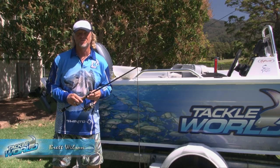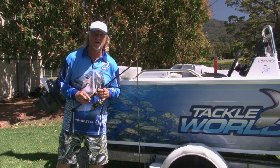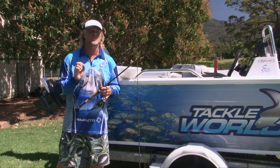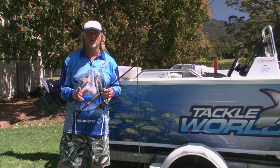Welcome to another edition of the Tackle World Fishing School. After you've had your day on the water, come home, washed the boat or packed your gear away, you need to look after your rods and reels. There are a few simple tips that are going to help your rods and reels last a lot longer and give you maximum performance every time you go out.